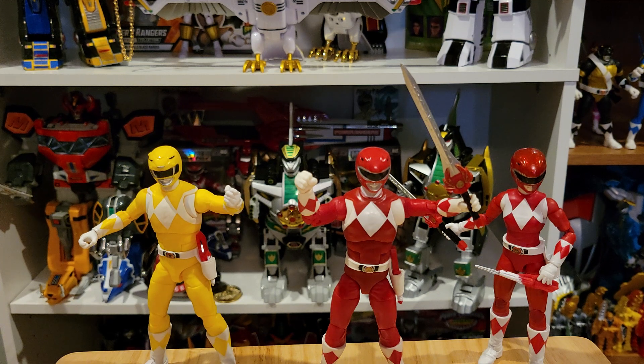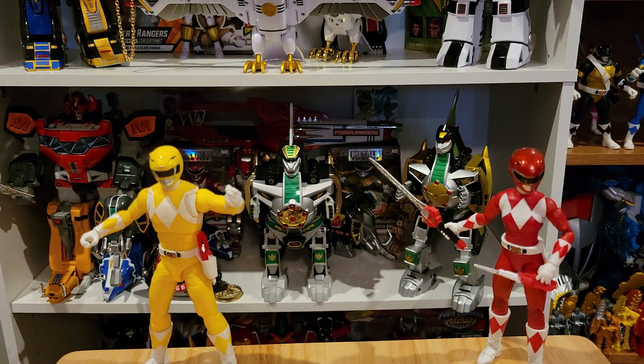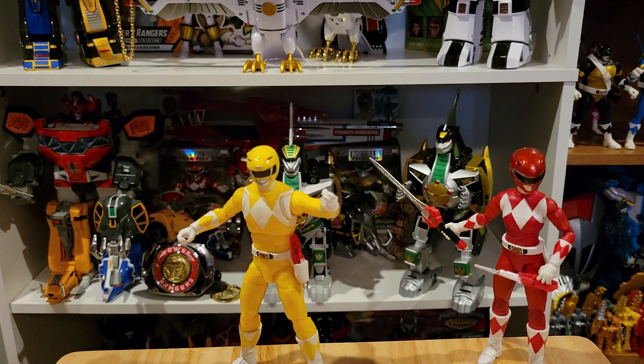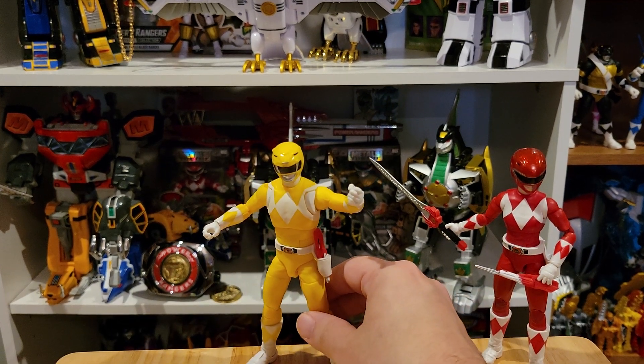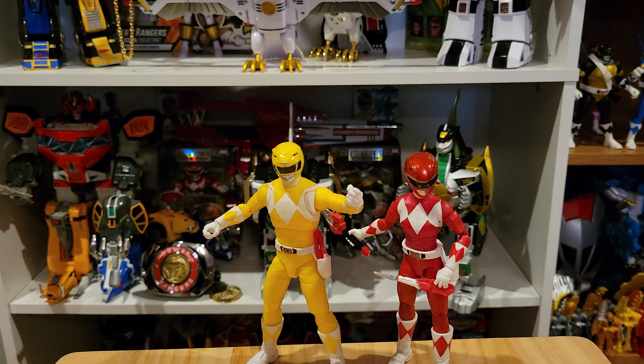So there he is. The figures that actually come with the pack are a male version of the Yellow Ranger and a female version of the Red Ranger. So now we have a Red Ranger female body and a Yellow Ranger male body. I thought that was just cool — it's something different, something kind of unique for a Mighty Morphin fan. It's just something cool to have.